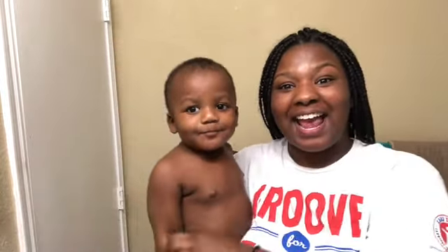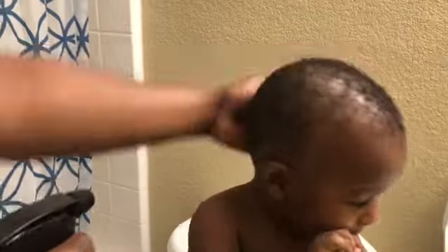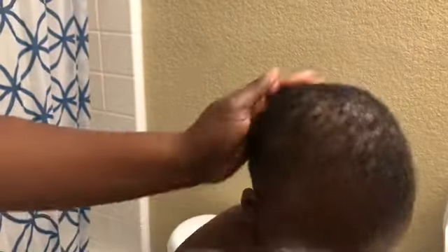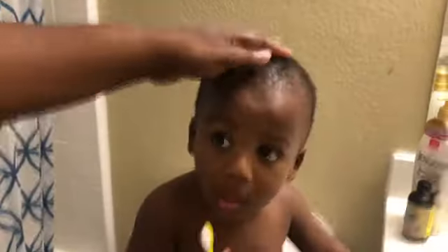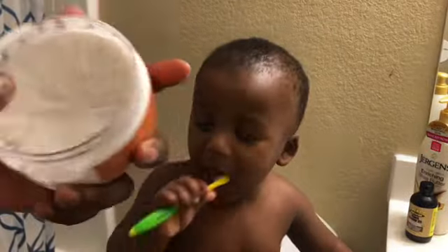Now we're going to the next clip, which is hair. Jason's hair is a little bit of a hassle because he does not like having his do-rag on. I start off with a little bit of water — even though we just got out of the shower, I want to rehydrate his hair, so I start with water.